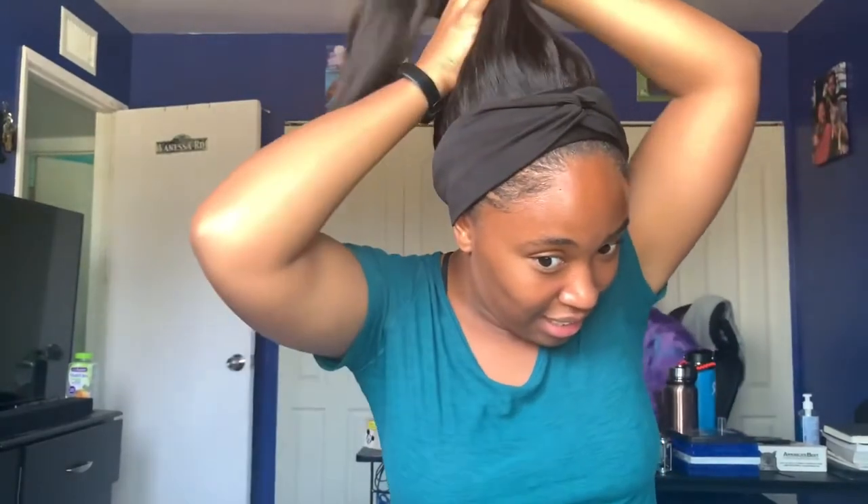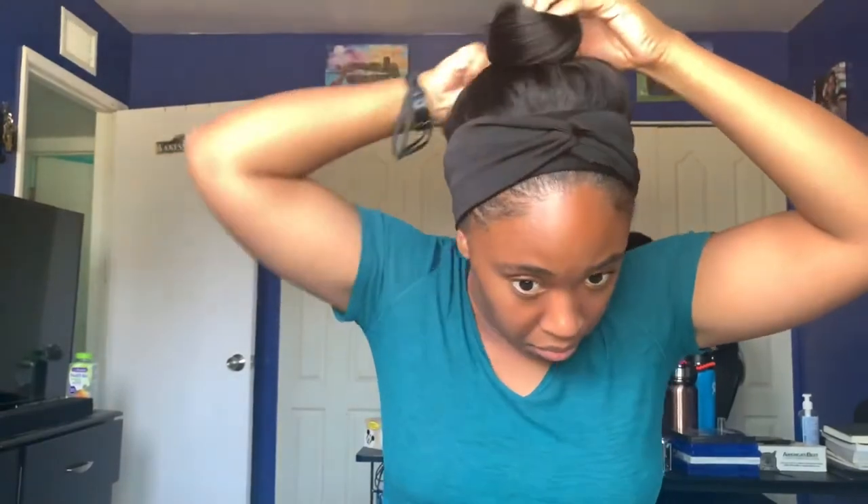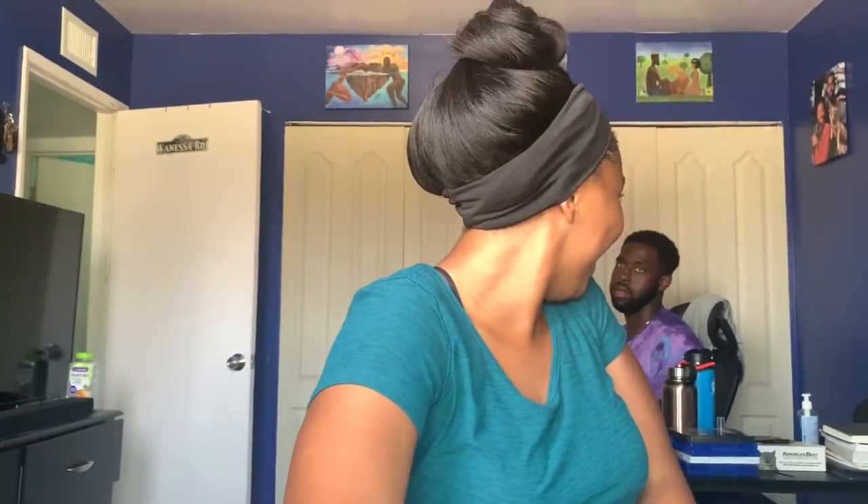You can do a bun with this hair, but people that are better at buns will do buns in their videos. So there you go — that's it.